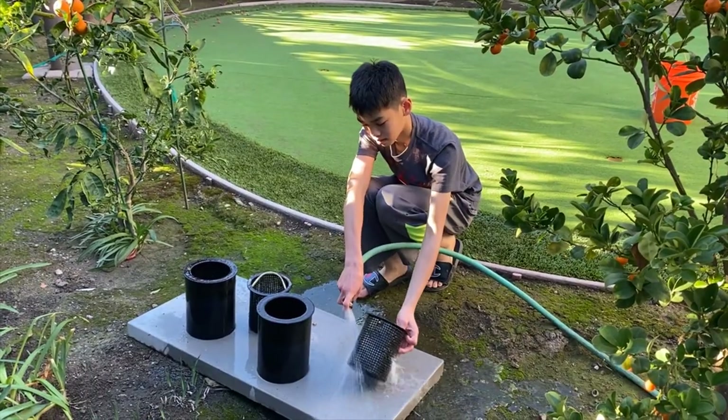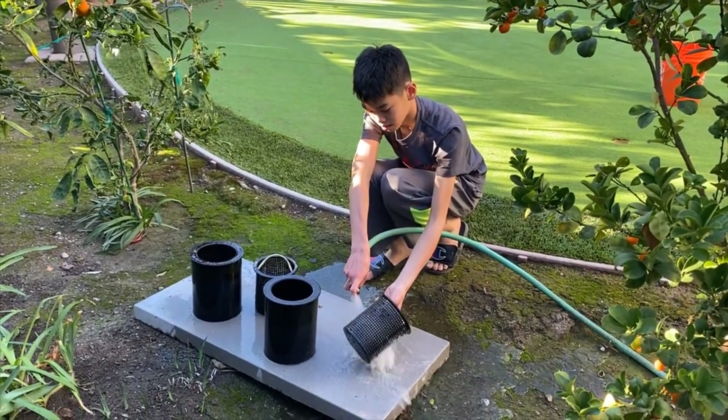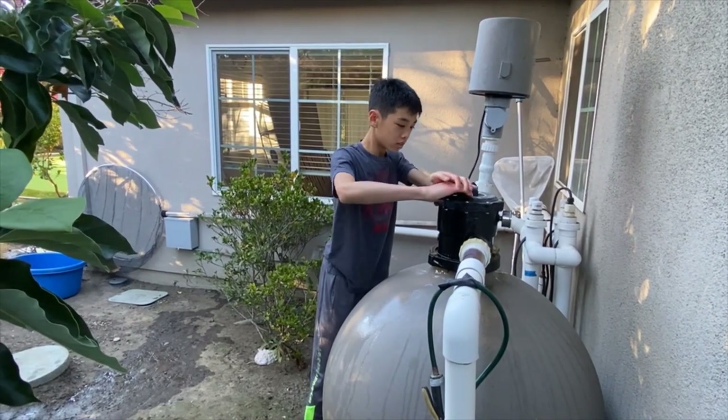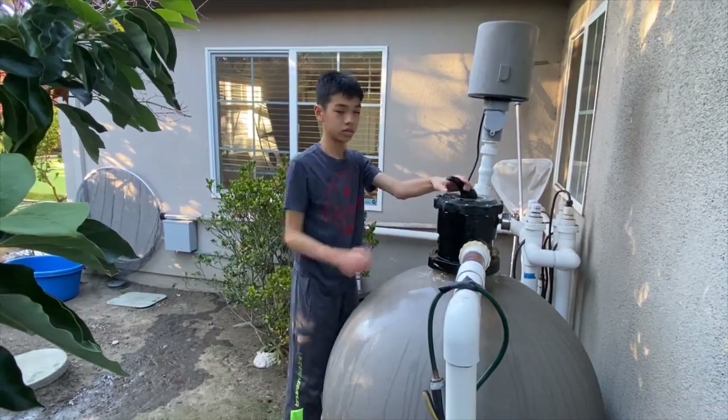Then I take the skimmers out and wash them. The skimmers filter the surface debris. The bead filter is in charge of filtering the big particles while keeping the good bacteria in.